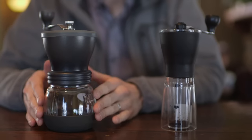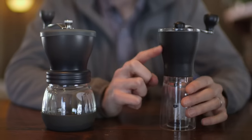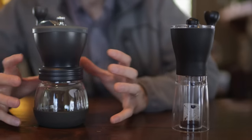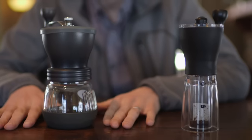The Skerton's hopper and its grinding chamber hold around 60 grams of coffee, whereas the Mini Mill will only hold 24 grams of ground coffee at the bottom. So the Skerton is definitely better for larger batches of coffee — Chemex, siphon, a big French press, anything that you're making for a group of people is going to be best done through the Skerton.